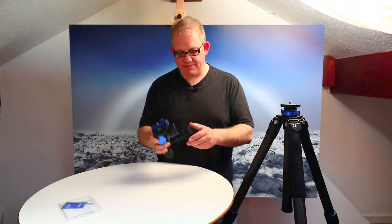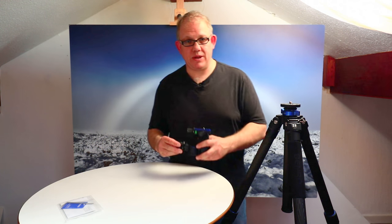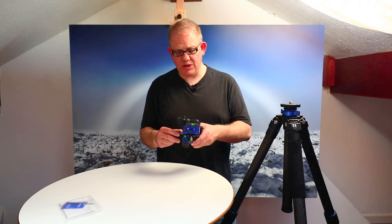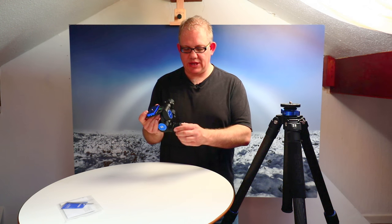The first thing I noticed straight out of the box is that it's a magnesium body, which helps bring the weight down to 870 grams. The head I currently use is 1.6 kilos, so this is substantially lighter and substantially slimmer. This is really a direct comparison to the Manfrotto 410, which is a very popular geared head.